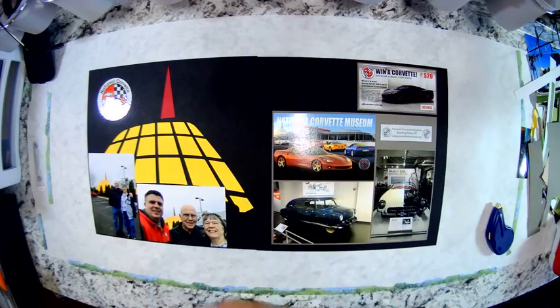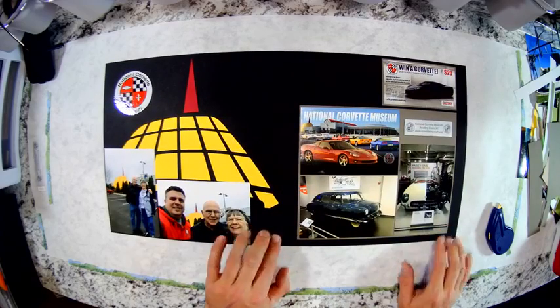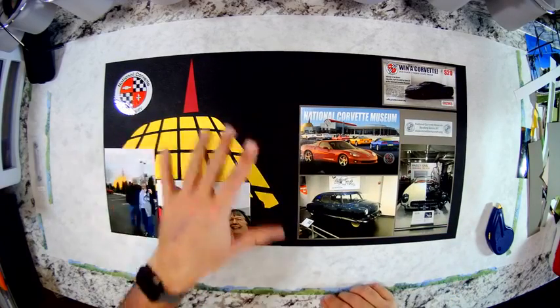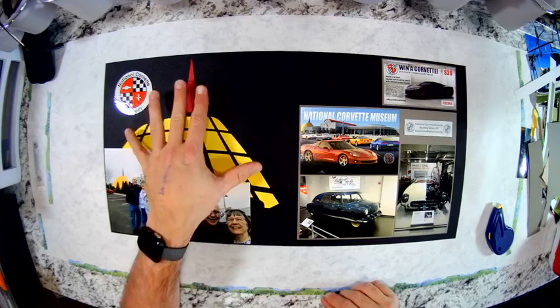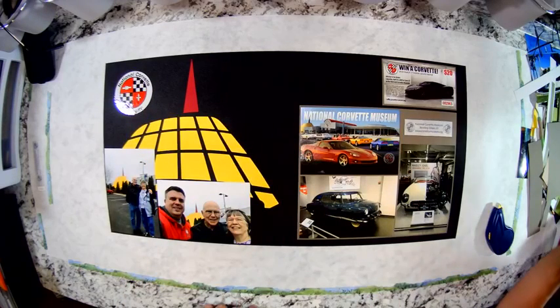All right, there we go — National Corvette Museum, spread number one. I should be back in a little bit putting together spread number two, and I'm going to show you how I'm going to use the leftover cuts from this piece to put that page together. I'm pretty excited about it. Have a great day, take care!